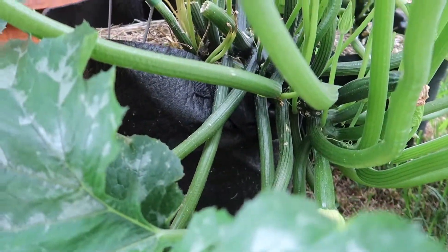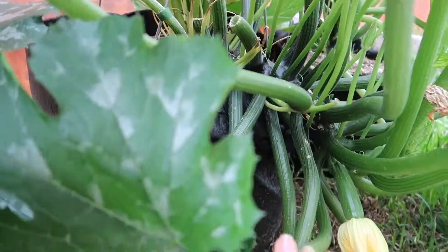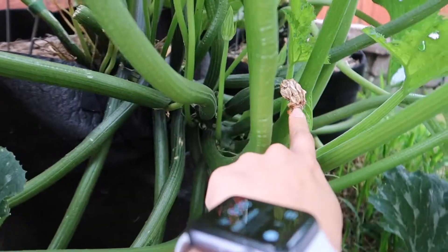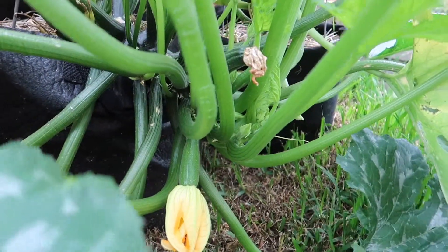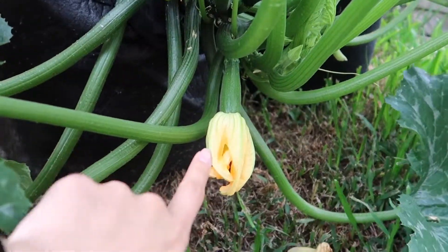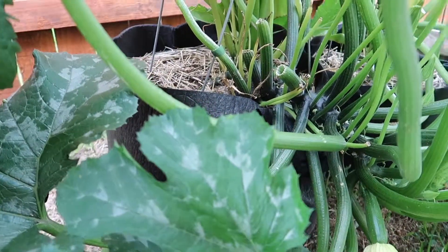I will say that I have harvested one good zucchini, so overall I'm getting something, and this is my very first time. I don't have many pollinators here — I'm working on that. Look at this one, this one looks great — it has grown quite quickly, so you really have to check on them daily.